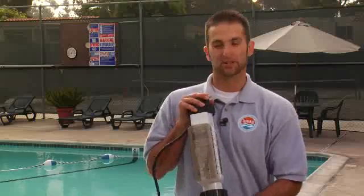As you may already know, chlorine is vital for keeping your pool safe and free from bacteria. But what you may not know is there is an alternative to using traditional chlorine as we know it. The product is called a chlorine generator.